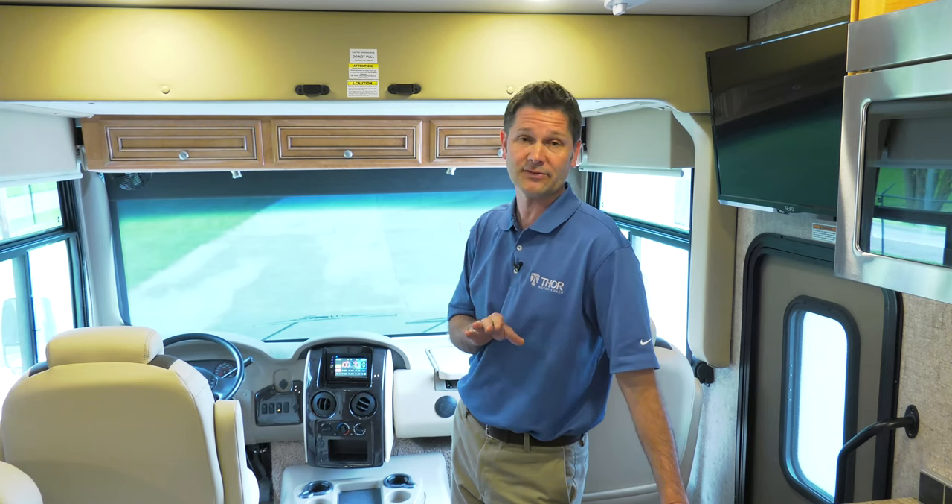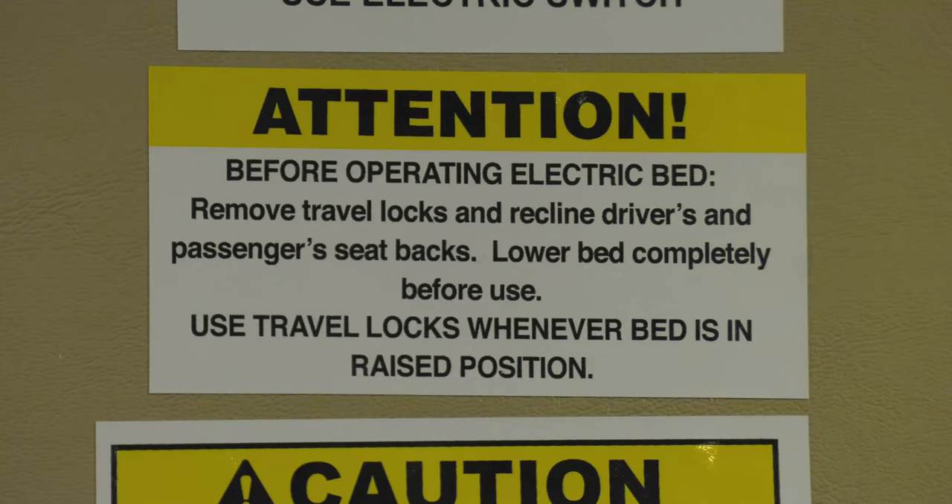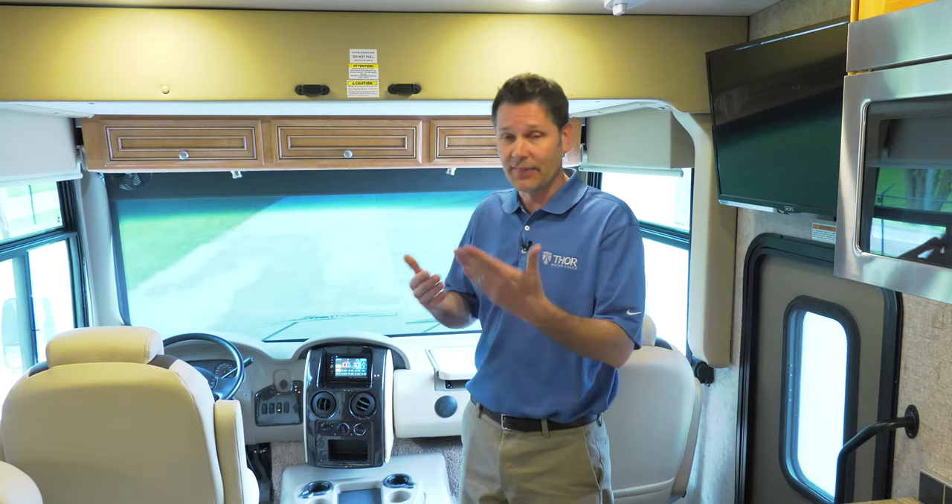First up, see these? These are warning labels. I know we generally ignore warning labels. A professor at Purdue University actually did a study to find out why, and without really getting into the whole article, it really comes down to how people weigh benefits versus risks.